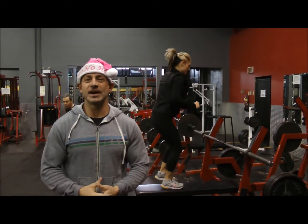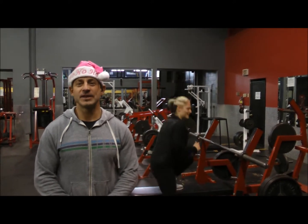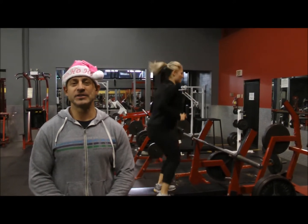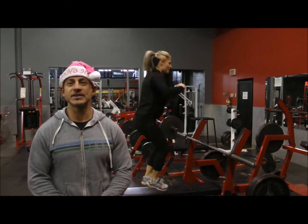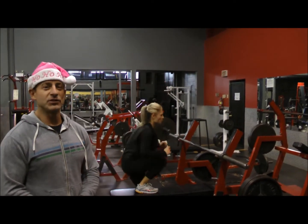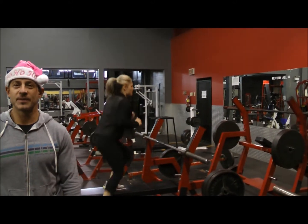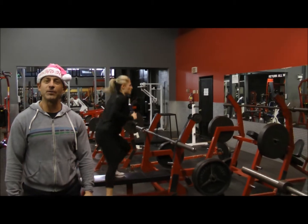This is the holiday edition of the butt program. I'm here with Anna Lee. Today's workout consists of wearing a 40 pound weighted vest, and I'm going to show you a couple of the exercises. Right now it's just bench step overs. By the way, the real men wear pink.